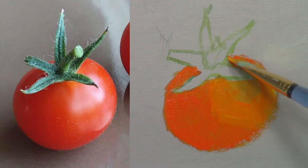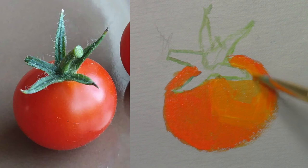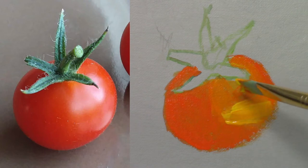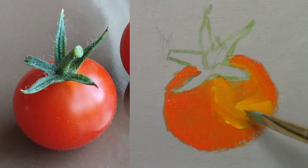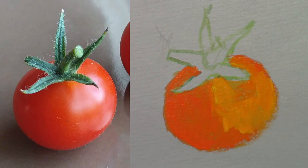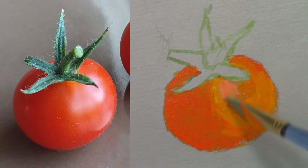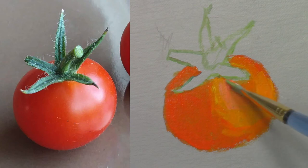There's red on the right side of the tomato too. Now let's make this part with a lighter orange so it stands out from the left side. I soften the connection between the two sides. Before the orange dries, I want to add some pink — it's a mix of vermilion red and titanium white.